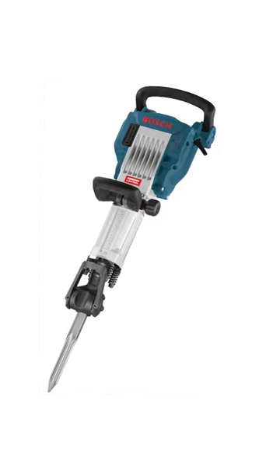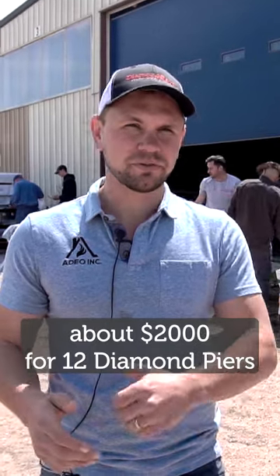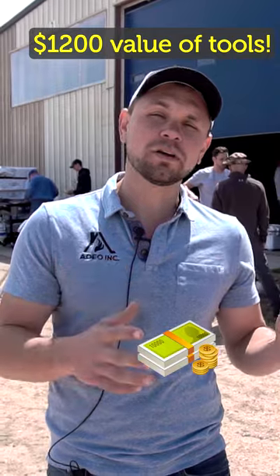So they're about $165 a Diamond Pier. So you're looking right under $2,000 for the 12 Diamond Piers, plus a $1,200 value of tools with those Diamond Piers.